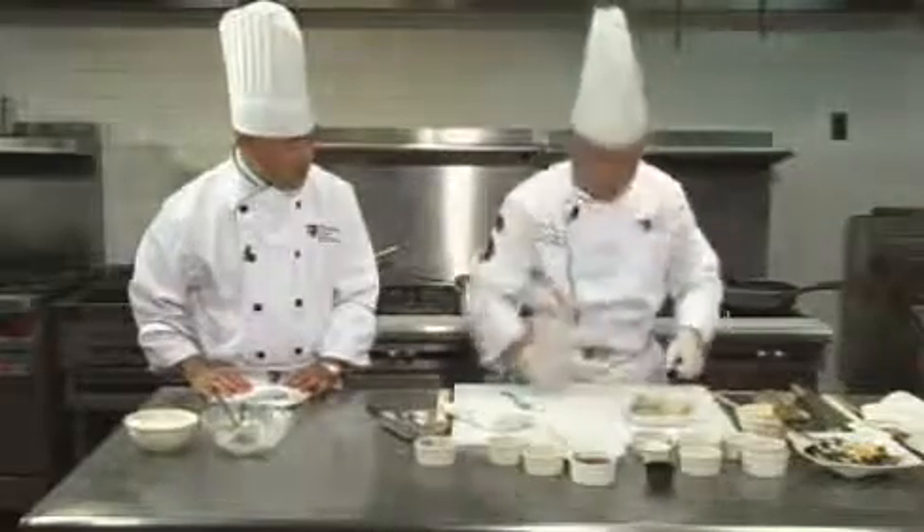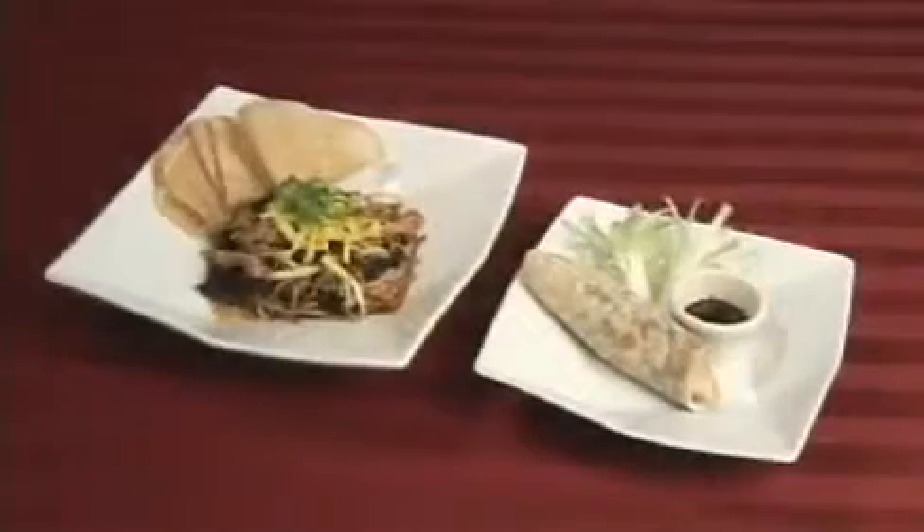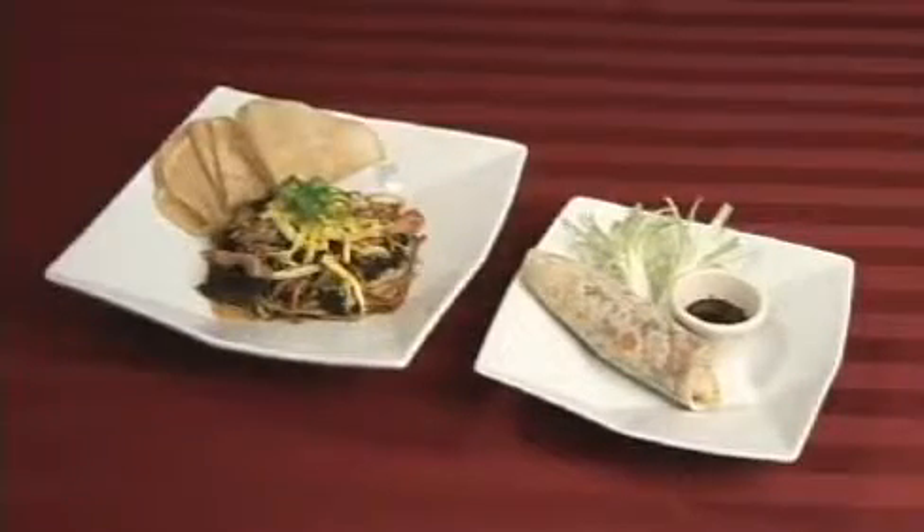Ladies and gentlemen, this is a second course or first course of the Chinese banquet — the Mushu pancake roll. Beautiful. Thank you.